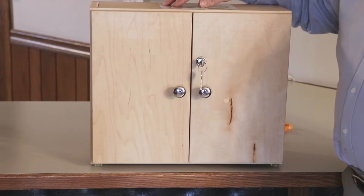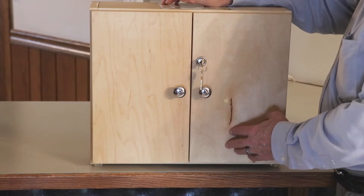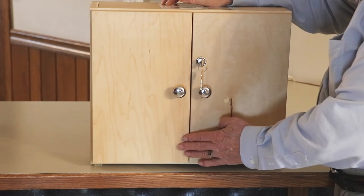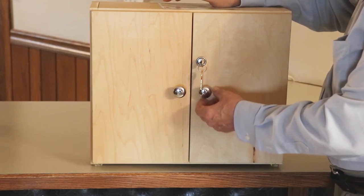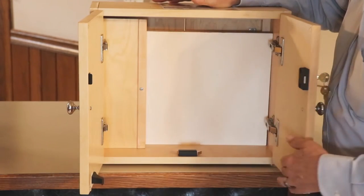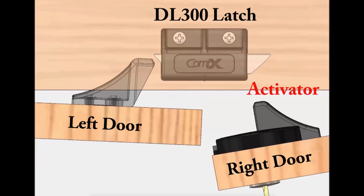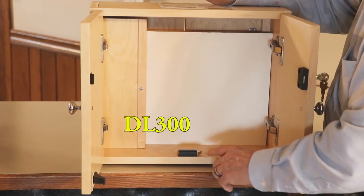In this working sample we're looking at the Compex Timberline double door latch application. This is used when you have two doors that close together in a cabinet like this one, or even a tall wardrobe cabinet. At the bottom of the cabinet here is the actual functioning latch. Over here is an activator that activates the latch, and then this is the catch. The product used in this working sample is the Compex Timberline DL300.